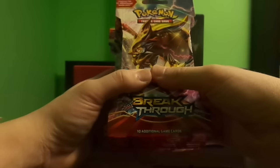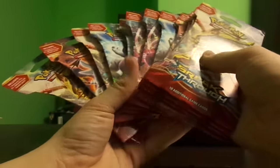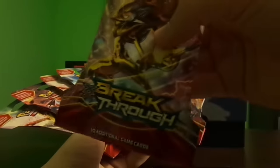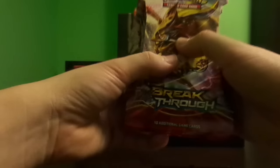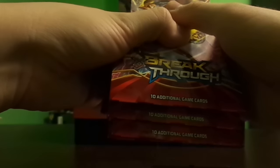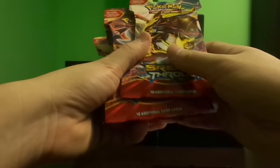Hey everybody, Collector Cousin here with another pack weighing video. Today I'll be weighing 12 packs from the new Pokemon Breakthrough expansion set. This is a new set, it comes out on November 4th, but I went to my local Walmart and they had them a day early. I bought 12 of the heaviest packs — I weighed about 50 packs in total and bought the heaviest 12. One of them is a bit lighter; I just want to see what that lighter pack will bring.